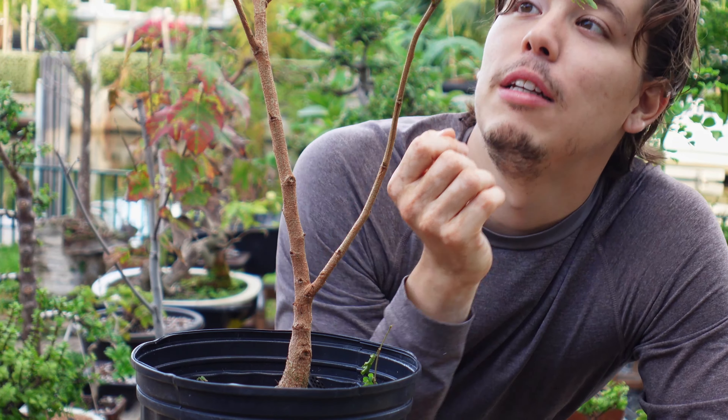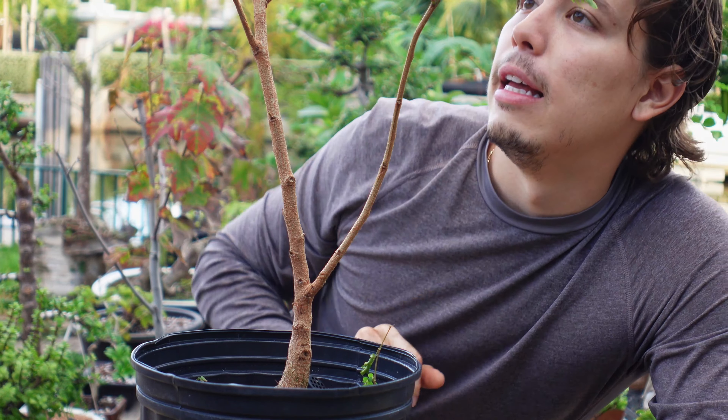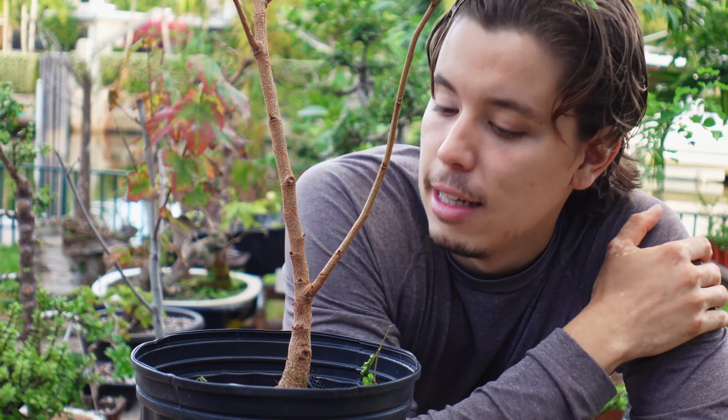Good morning, everyone. Welcome back. Today we have a very special tree to be working on. This is an Albizia jubberson. I've grown this from one seed last year, and it has grown tremendously. I've even pruned it, so it was even bushier, but the biggest, tremendous growth is on this ginormous trunk.